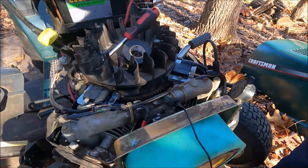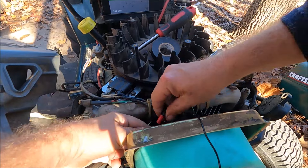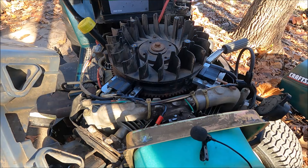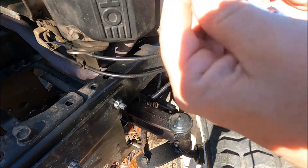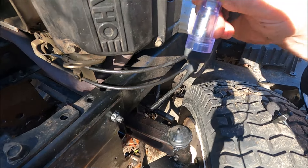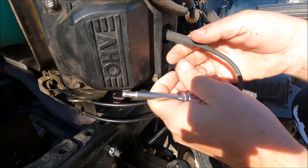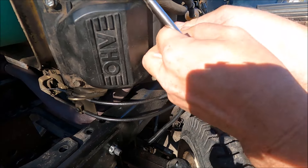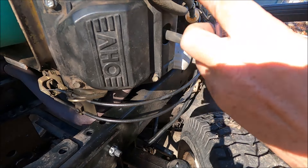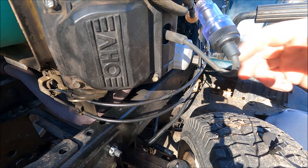I'm going to disconnect the carburetor solenoid wire and turn the engine over to check for spark. The way I'll check for spark is with my spark plug tester. There's a light on it — hard to see in bright sunlight. You plug one end into the spark plug and the other end into the spark plug wire, then crank it over.